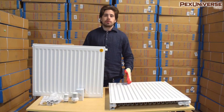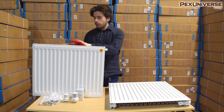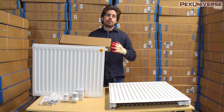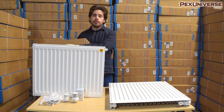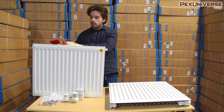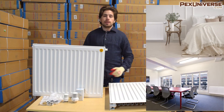When you order your panel radiator it's going to come in two boxes. One will have the radiator itself and the other is this box right here, which has the mounting brackets and the necessary accessories you need for the installation — it comes with an air vent, a turning valve, and some other parts I'll go over later.